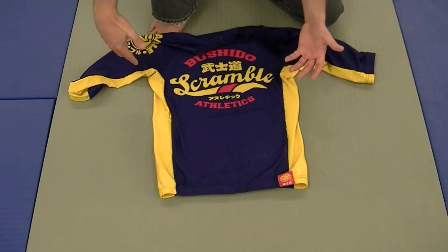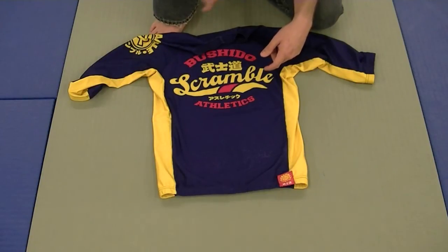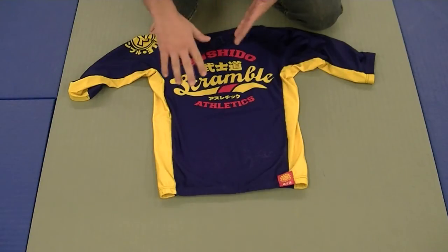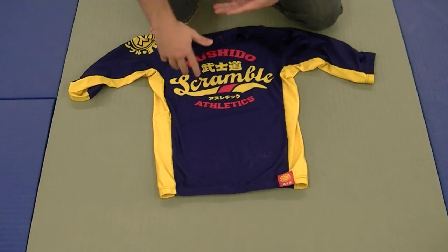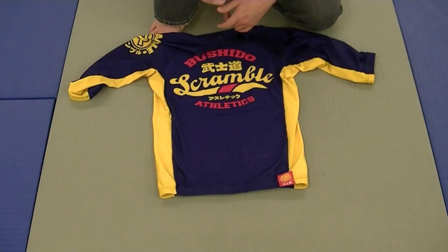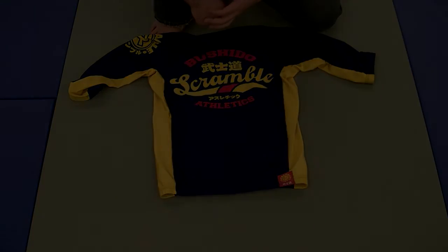So there you guys have it — this is the Scramble Bushido Athletics Three-Quarter Sleeve Rash Guard. I give it definitely two thumbs up. It's one of my favorites just in terms of comfort, fit, and badass design. So that's the cool factor. Thank you guys very much for watching. Make sure you subscribe to this YouTube channel, and if you like what we're doing, like us on Facebook and follow us on Twitter, because we do some gear giveaways quite frequently. Check it out. Thanks, guys.